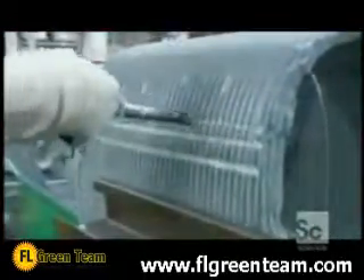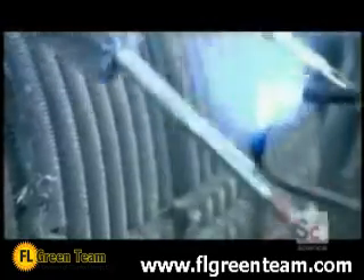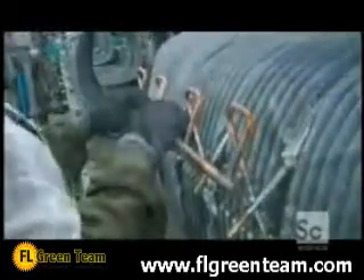A worker cuts into the coil and bares a row of tubing. These cuts determine the circuits — the term for the path the refrigerant takes as it flows through the coil. The pipes that feed these circuits are made of copper, but copper doesn't fuse directly to aluminum. So workers must first solder on transition tubes coated with a zinc aluminum alloy, then attach the copper manifolds that distribute the refrigerant to the circuits.